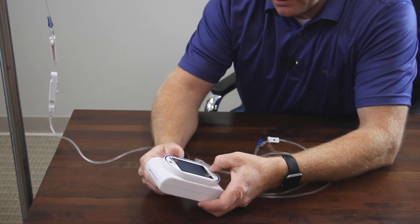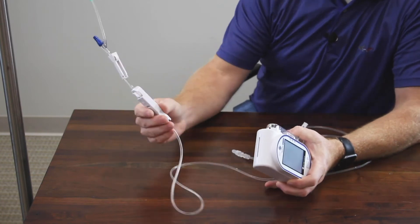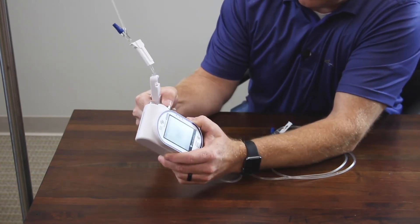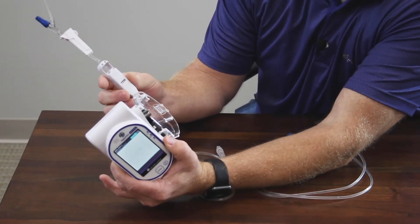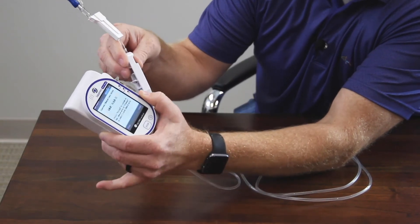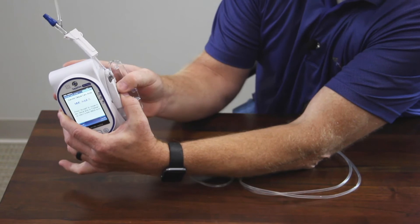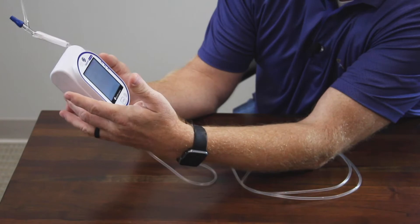We will go ahead and power this on and load this tubing. Just simply open up the side door. The arrow will point down. There are two ears on the bottom of the cassette. Just press firmly and it will clip into the metal ears on the top, and then just close the door.